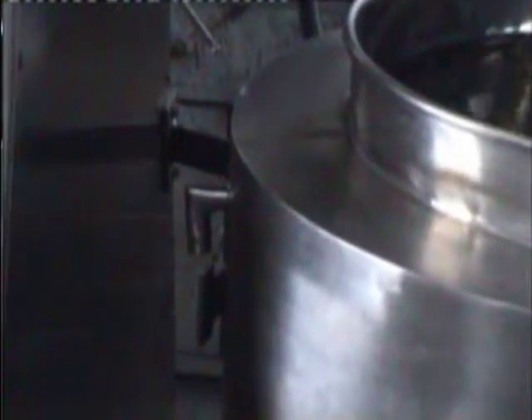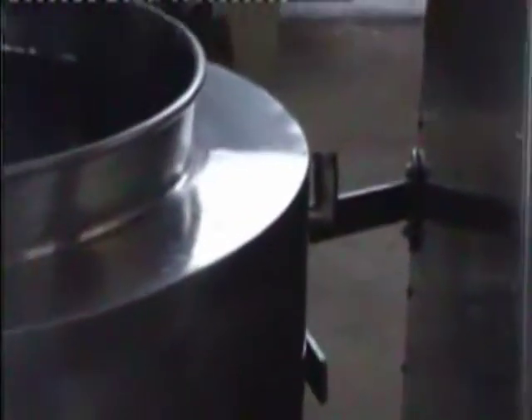Besides the container there is an elbow given which is the inlet for the water jacket that we have made. And the one on the right side is the outlet.